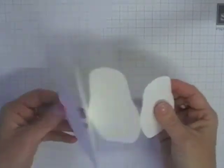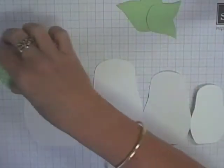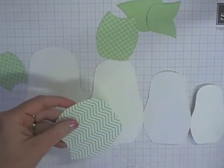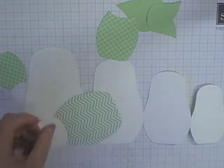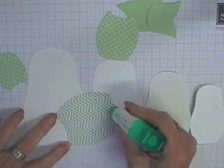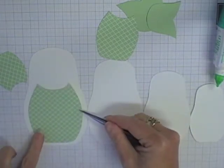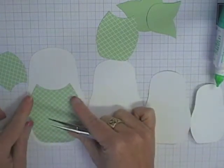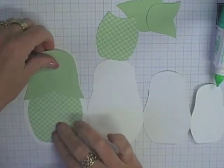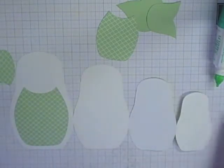The hardest part is deciding how to decorate these little girls. I've cut out the bib pieces using some Pistachio Pudding DSP. Anyone who has made any of my shape cards before will know I always put them together with Tombow glue — the reason is I like to have wiggle time so I can get my pieces exactly where I want them before the glue dries. I'll go ahead and put all four bibs on.